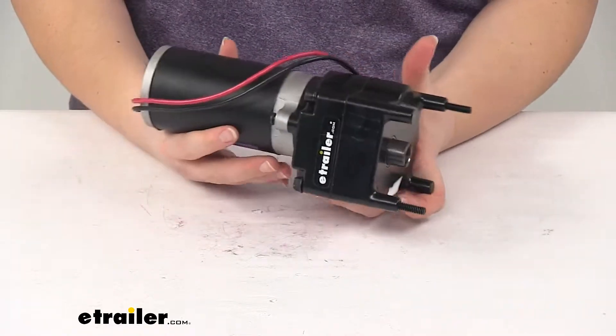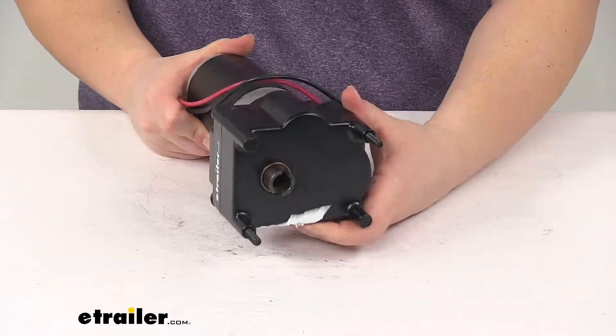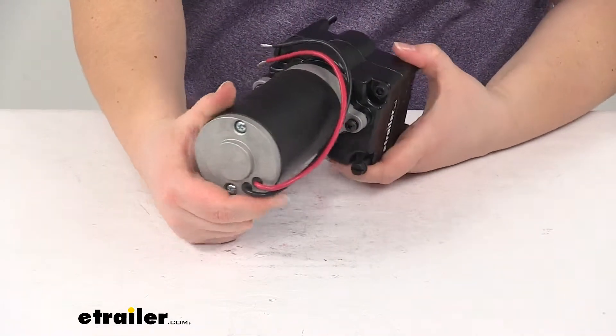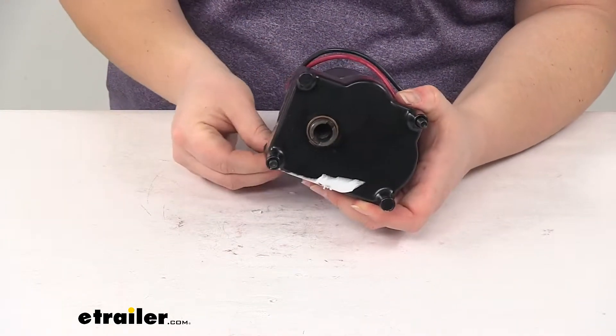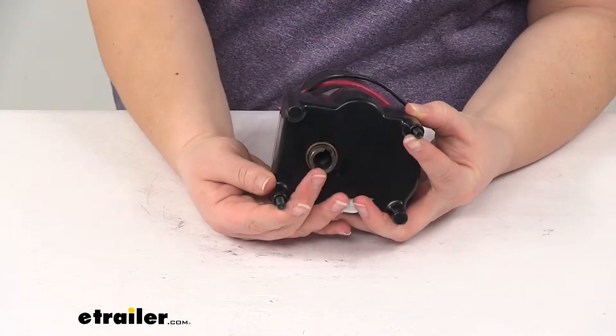Lippert Components power landing gear is going to be pretty much standard on most fifth wheels produced today, allowing you to extend and retract that landing gear. It comes pre-assembled so it's really not too hard to install — you'll just have your bolts that go on top of your landing gear.